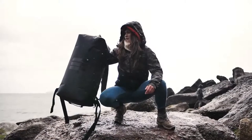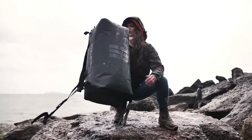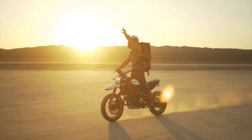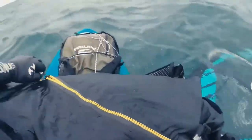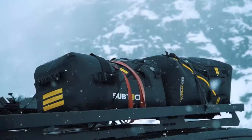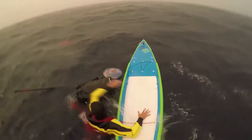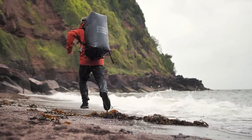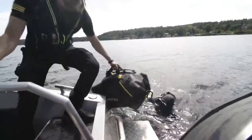We made the most epic dry bag in the world, and now we decided to make it even better. It's been bashed, slashed, stressed, stretched, thrown and pushed around the world over and over from the highs to the lows to make sure it's the most extreme dry bag you could ever get your hands on.